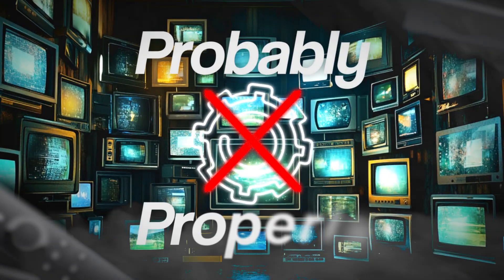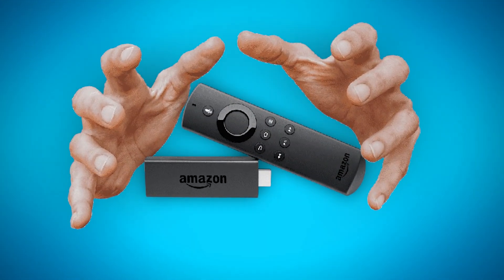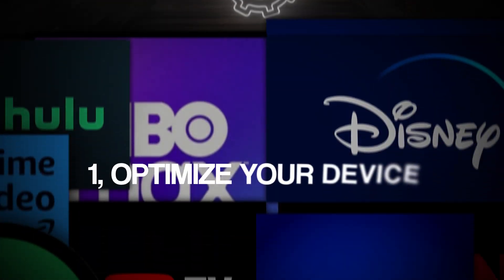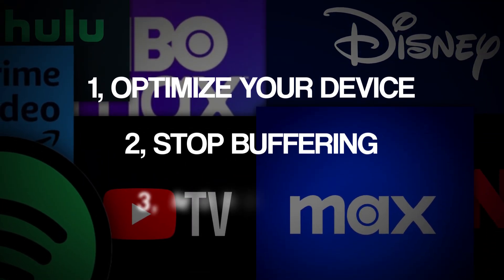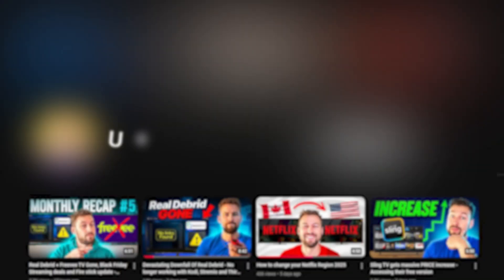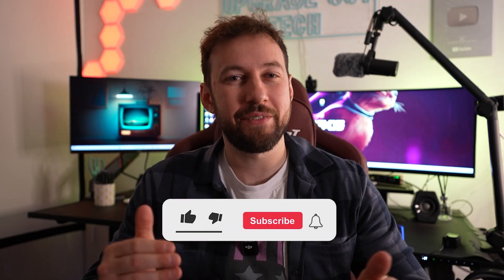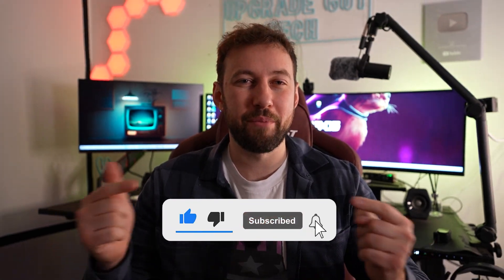You have Fire TV devices, but you're probably not using them properly, or at least not utilizing some of the key features that a lot of people don't know about. Since I've been talking about them for almost four years now, I wanted to go over my top five tips to help you optimize your device, stop buffering, and get even more content from it. I make weekly videos helping people save money on streaming services and learning how to optimize their devices.